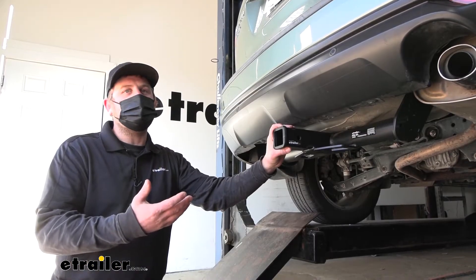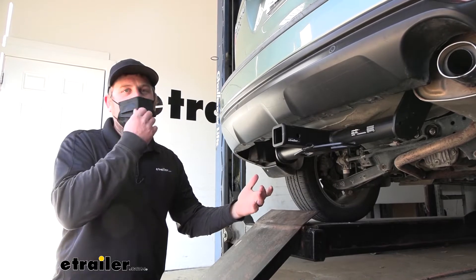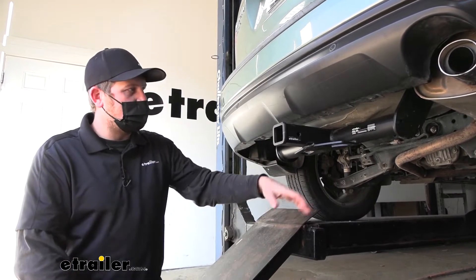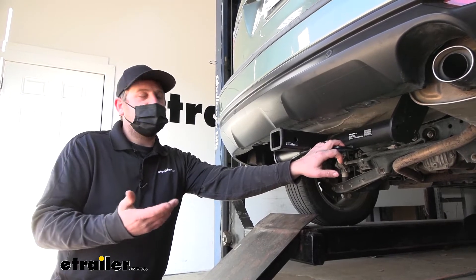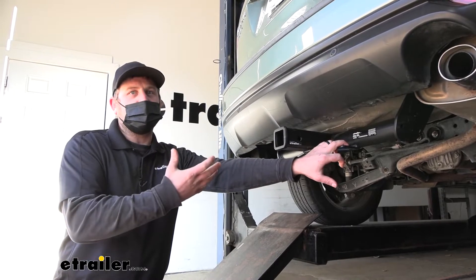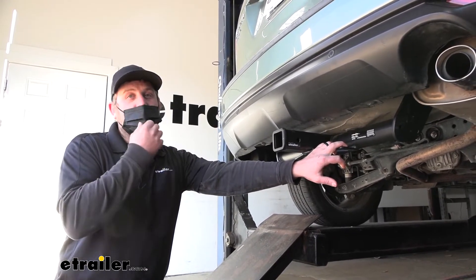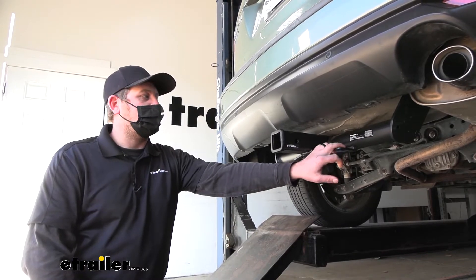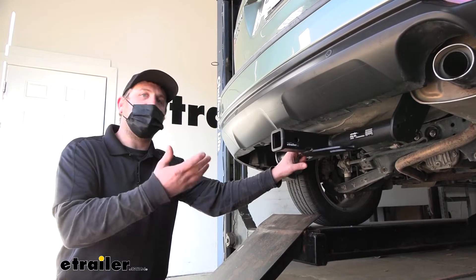Honestly, when it comes to these Foresters, it really wouldn't matter in terms of appearance. I think the visible ones look pretty good as well as the hidden ones. I say that because on a Subaru, accessories just take well. And in some cases, honestly, I think a lot of these Subarus look better with accessories on them. So in terms of the appearance and everything, it's really just going to come down to your personal preference.